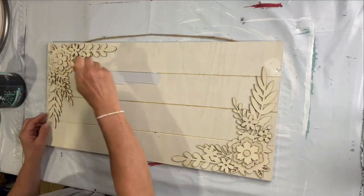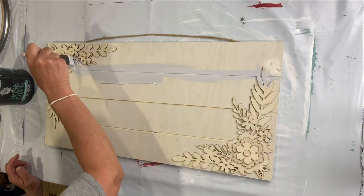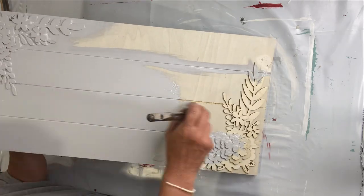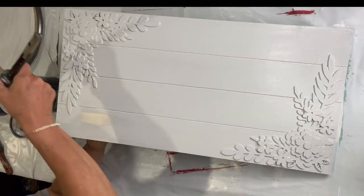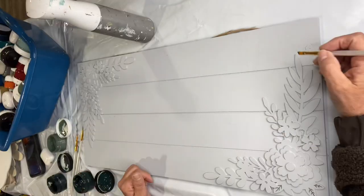I found this board at Michaels during their 40% off spring sale, and I started by painting it in our gray primer by Wise Owl. I love this color and it's also going to block any staining.